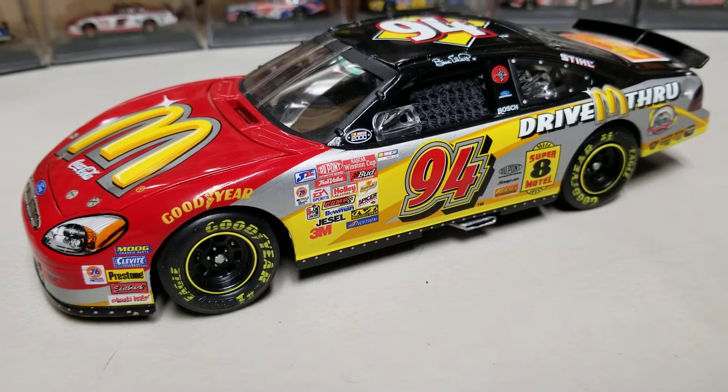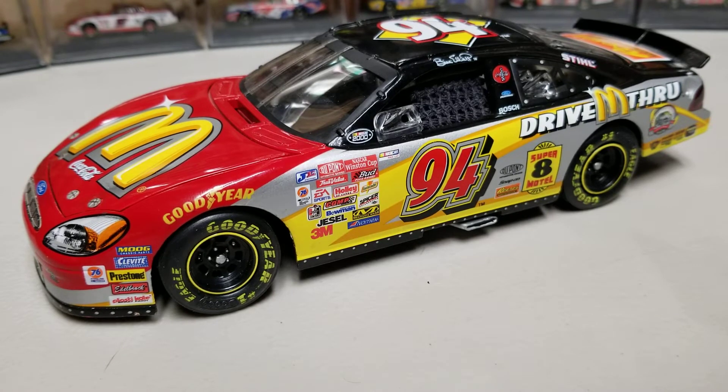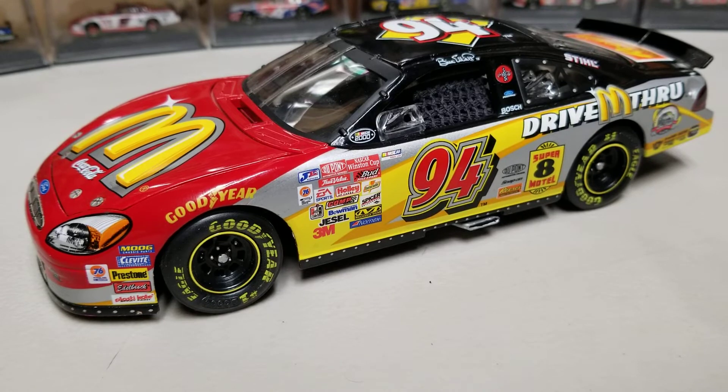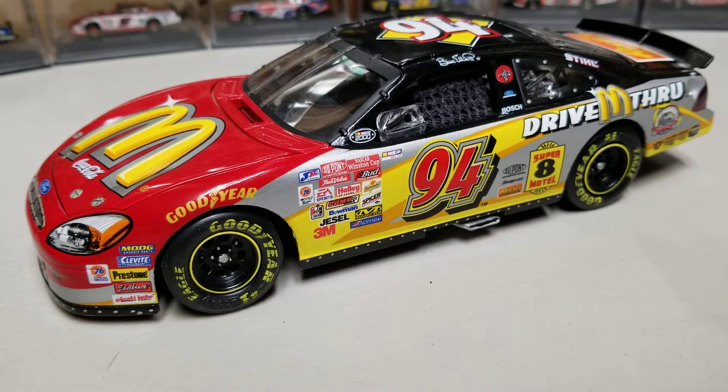Overall, this is a very solid diecast especially for the era — for 2000, this is better than what you'd get on any of the ARCs up until maybe 2006 or 2007. It's more detailed than all of those. The paint scheme itself is a pretty unique one, so I figured I had to do a video on it.